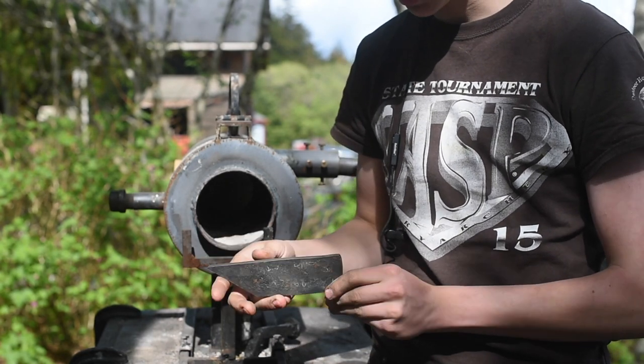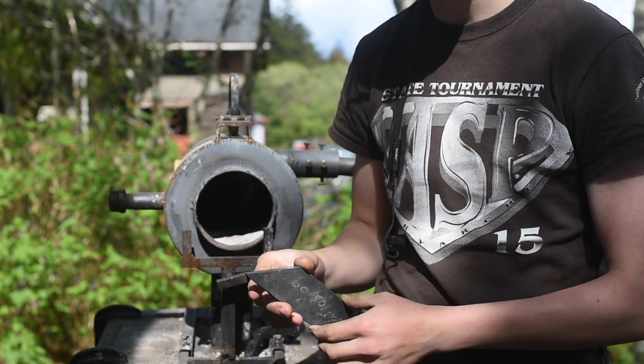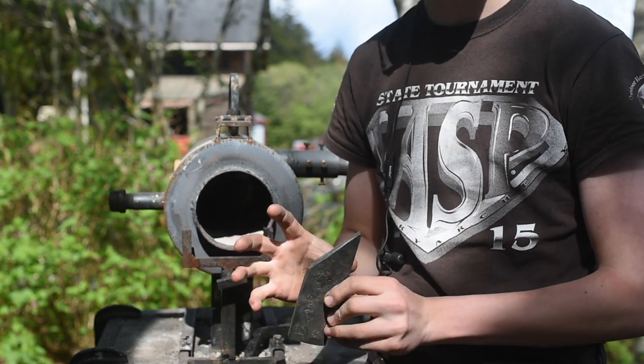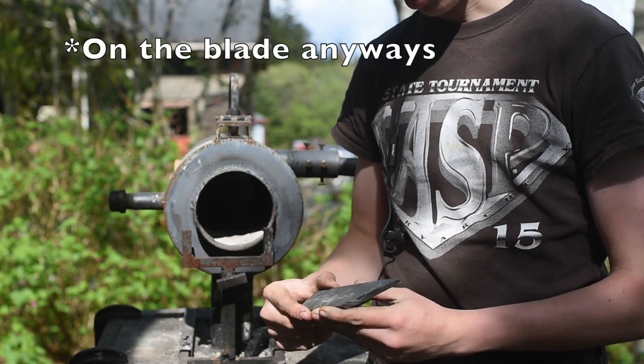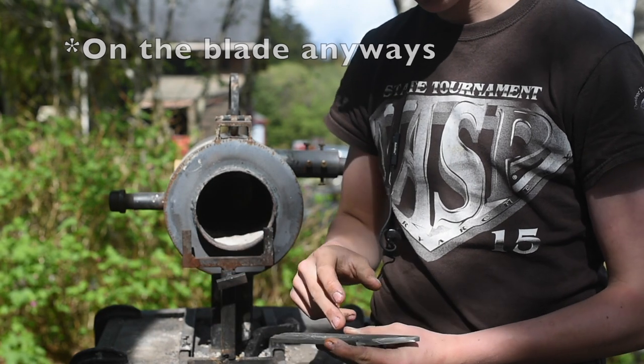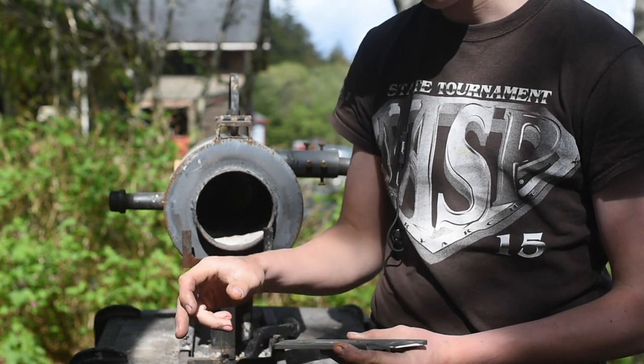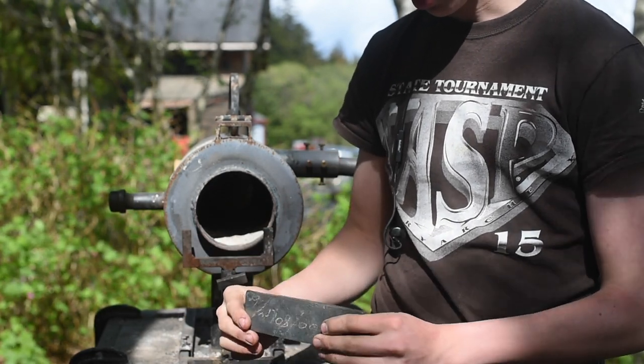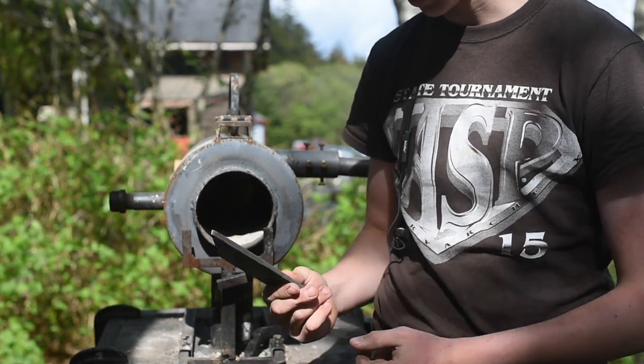Alright, so here's the Damascus San Mai we made a while back. I've got a preform cut for the tip because I don't really want to do too much forging on this. I'm going to try and do kind of a blacksmith style knife — I'm going to neck it down, draw a long rat tail tang and loop that around. I'm curious to see how this will turn out. Let's light the forge.